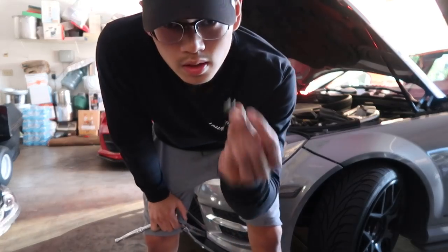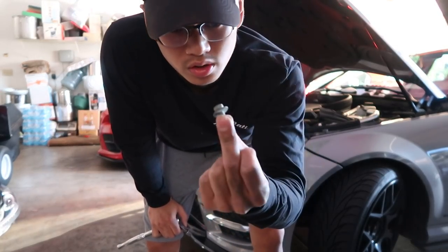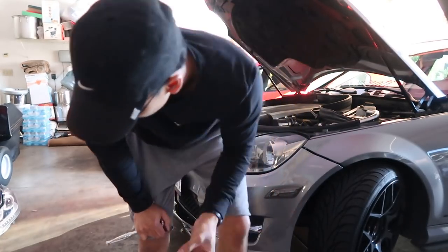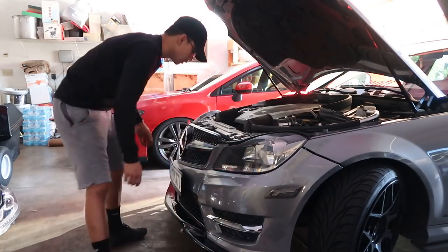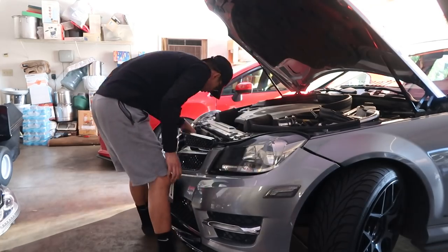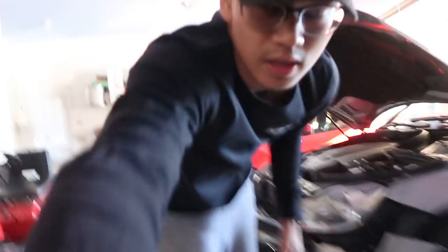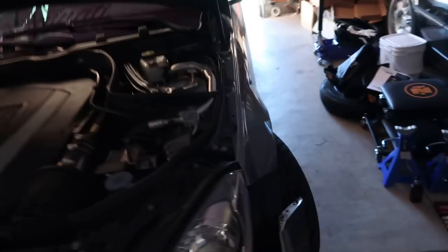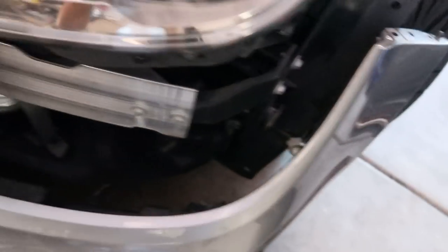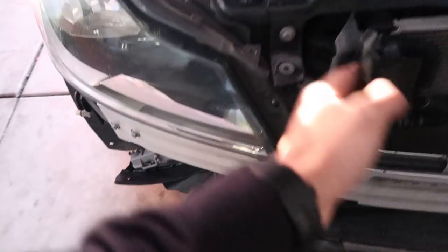These are the two bolts with the washers that hold the front of your bumper together. Once you have those two out it should just come right out. Also don't forget you have your daytime running lights clip still in, and your side marker still on — it's clips that hold it in, just unclip those.